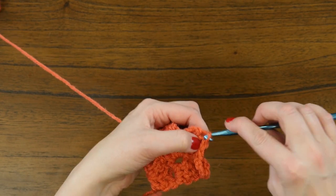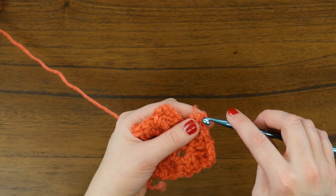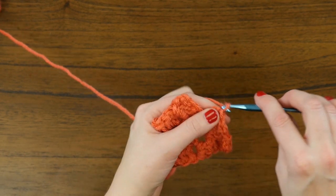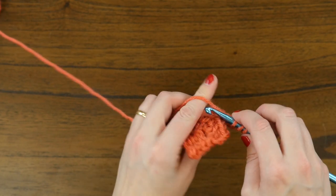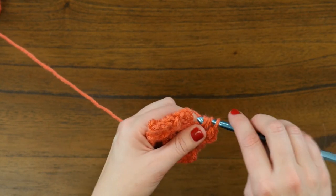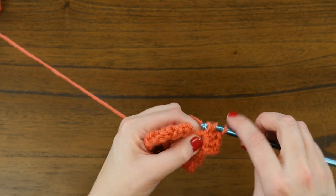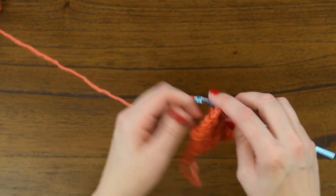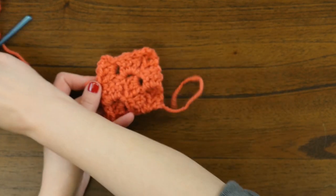Now we just need to create one final square, and to no one's surprise, it's constructed the same way as the other squares. We've slipped and we'll chain three and do three final double crochets to fill out this notch and complete our corner-to-corner piece. The very last stitch to form our square is a slip stitch. From here, you'll break your yarn off and weave in ends.